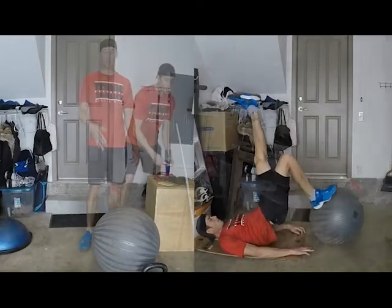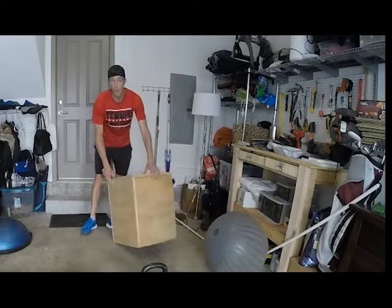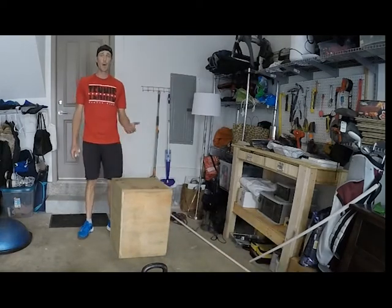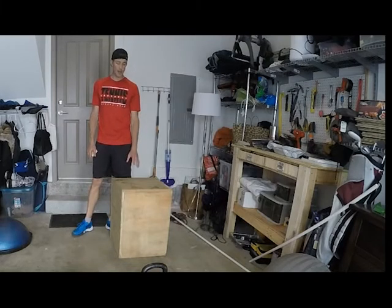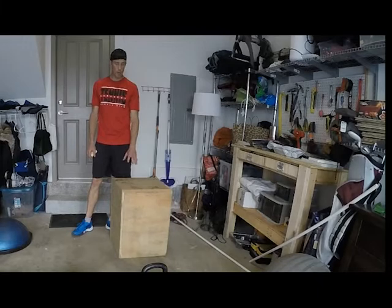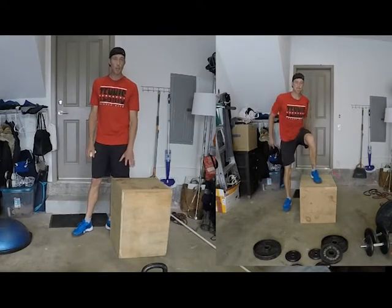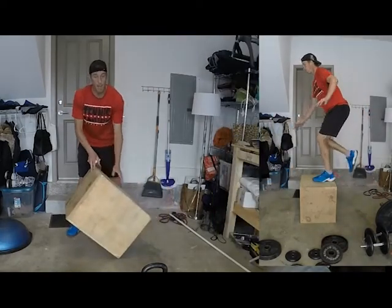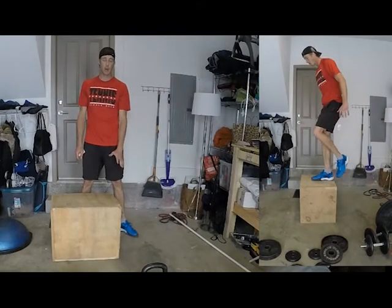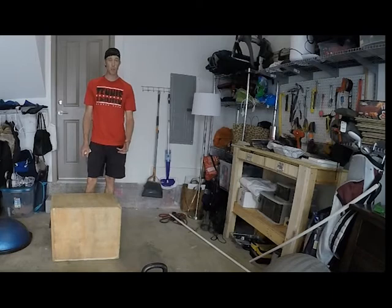This is a box jump that I made. There are so many videos that show you how to build one — I even have a video on how to make a pull-up bar too. You just want to create a box jump at a height that's appropriate for your jumping ability. I'm fairly tall so mine is pretty high, but you can also flip it over and use the lower side. Making it sturdy with wood glue and good wood screws is very important.